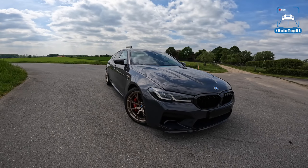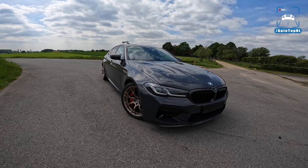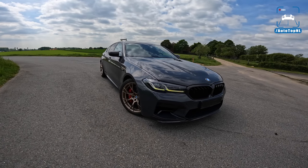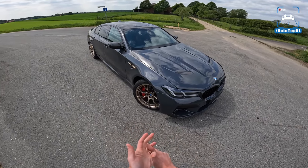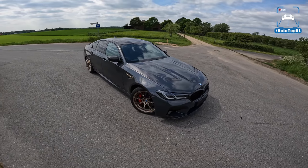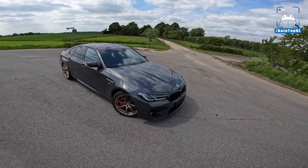What's up ladies and gentlemen and welcome to this POV review by AutotopNL. My name is Max and today we are checking out this amazing BMW M5 CS by G-Power. We've got an ECU remap, we've got turbos, downpipes and an exhaust. And the total is 820 horsepower and 1000 newton meters of torque. So that is pretty insane.